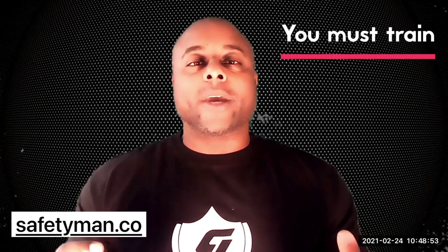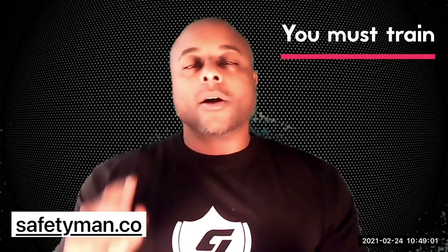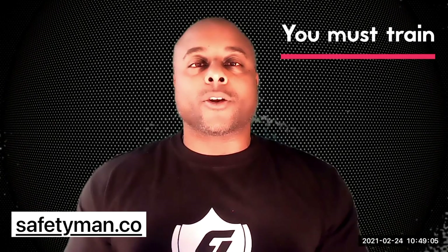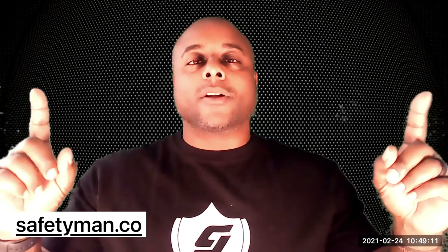Stay tuned to Safety Man Consulting, safetyman.co, for this and many more videos on how you can protect yourself in 2021 and beyond. You've also got to protect your family and friends — and maybe that innocent third party, although we'll have another video on third party interventions. Like, follow, listen, share and subscribe — and be safe and be ready.